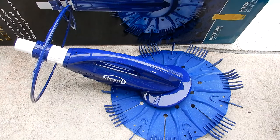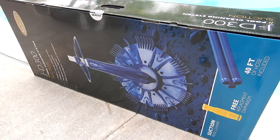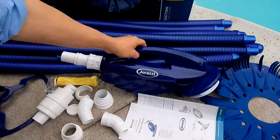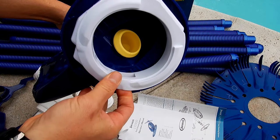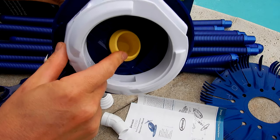In this video I'm going to show you the Jacuzzi JD-300 suction side pool cleaner. Let me show you what comes in the box. You have the cleaner head right here. It also has the foot pad attached to it. You'll see the diaphragm inside here.